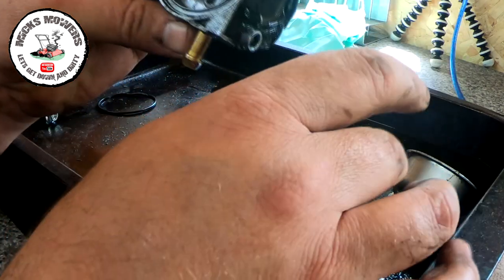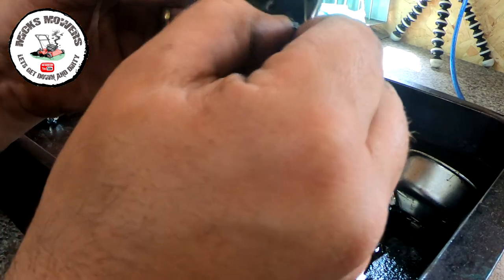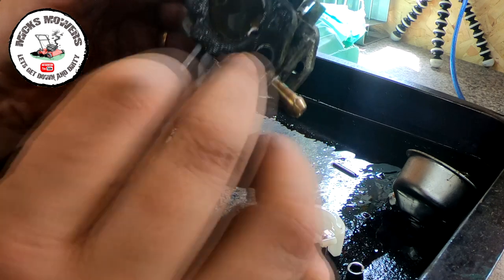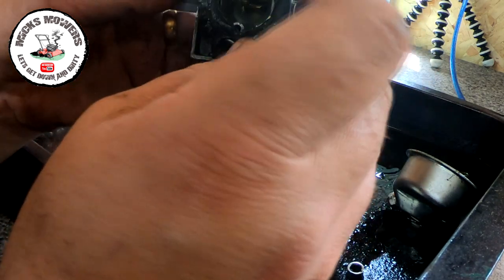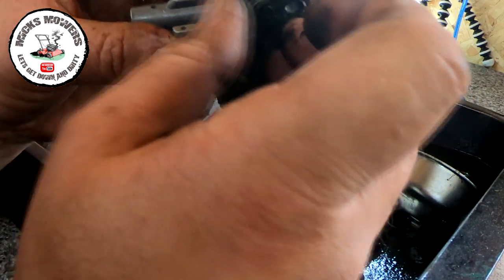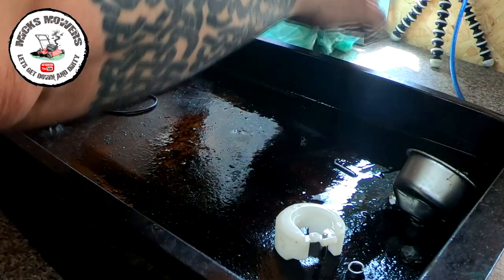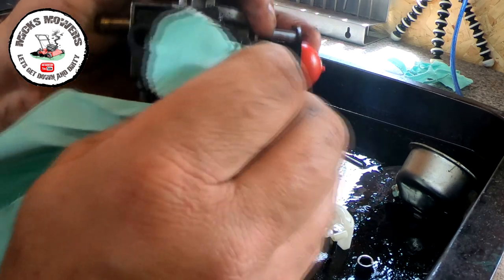Let's take that out. I might as well do a full clean while we're in here. Got a jet to take out of there. The primer works - I know it does because I saw it pumping fuel through the main tube. This gasket looks absolutely worn. In fact that's actually gasket glue - someone's put gasket glue on there. Absolutely yards of it on there. Let's take that gasket off if it can come off.